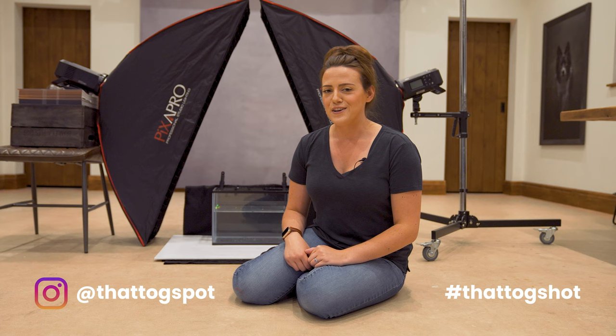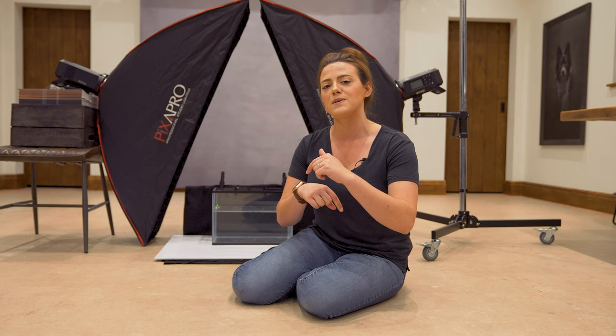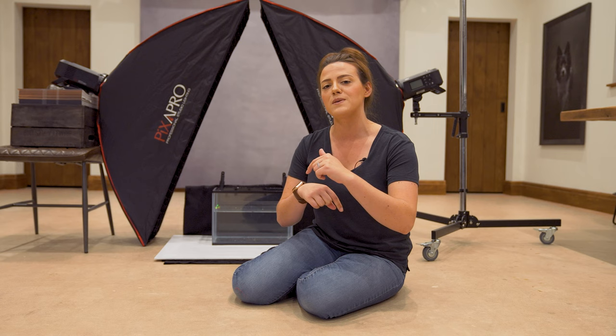Don't forget to share your results with us on social media by tagging us at That Tug Spot and using the hashtag That Tug Shot — we'll be able to find you and hopefully share your images with the rest of our community. Hopefully this was helpful. If it was, drop a comment below, hit the like button, hit subscribe, and I'll see you again soon.